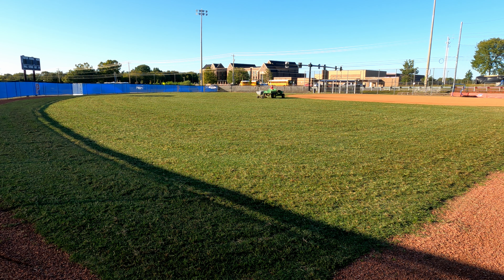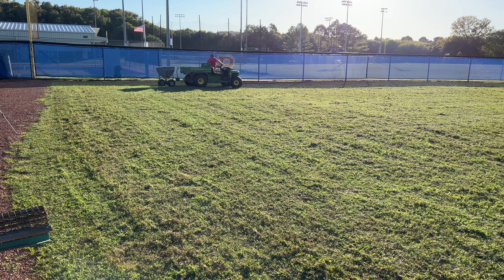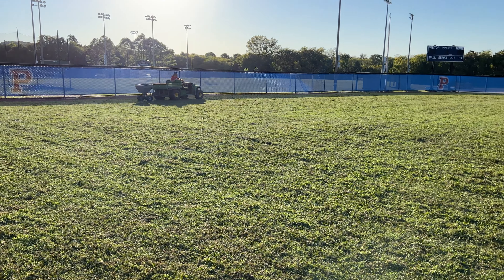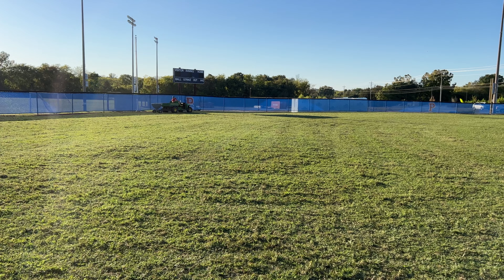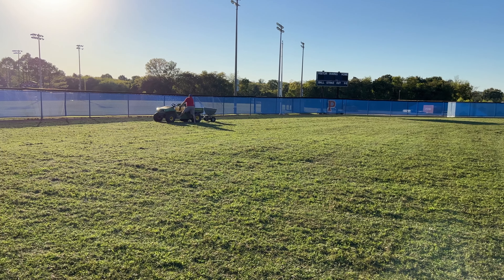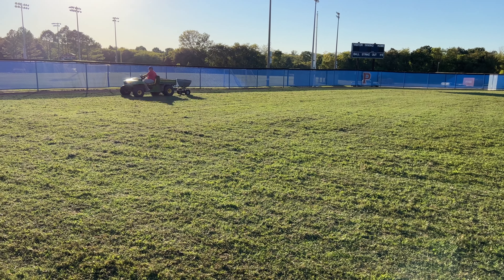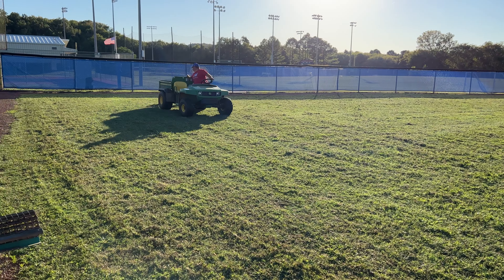Travis is going to do a little more dethatching over this area, which will actually help get that seed down underneath the canopy. Thanks again to Barenbrug for providing the seed for this project — 200 pounds over 22,000 square feet is quite a bit, but at 10 pounds per thousand that should give us really good coverage. This grass is formulated as a turf grass, which is perfect for these fields. It can be mowed anywhere from a half inch up to two and a half inches. We'll probably leave it at about an inch for softball. It's exactly what we needed for this project.